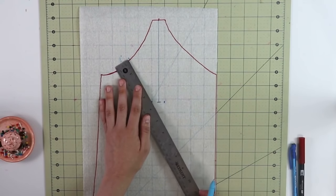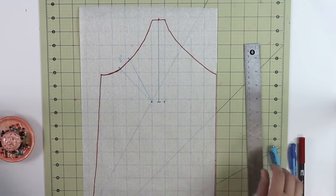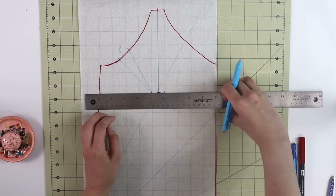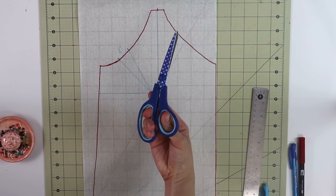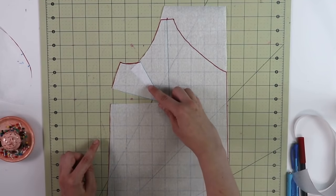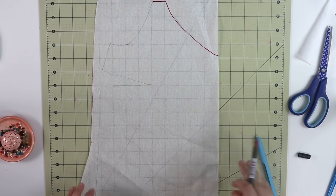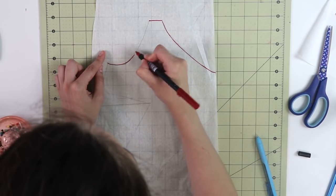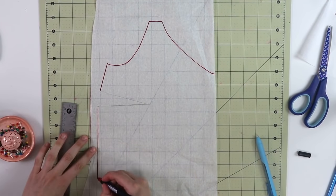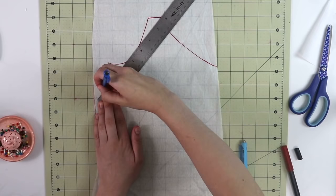Once done, draw the dart legs and you have created a bust dart. You can leave it right there if you want, but I'd like to move mine to the side seam. Here's how: from this point, draw a perpendicular line to the side seam. Now cut through these lines almost all the way through but not quite, so the paper is still attached. Move the paper to close the dart on top, and by doing that you've opened up a dart at the side seam — and it's that easy. If you do this, make sure you tidy up the underarm section of the camisole and create a really nice smooth line. You can also move this dart even lower down the side seam for it to be on a slight angle, but I like mine right where it is. Mark it, and you are done.